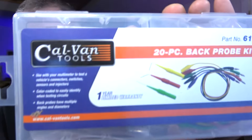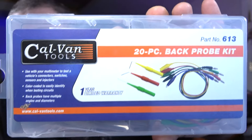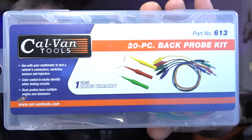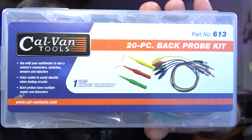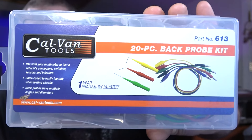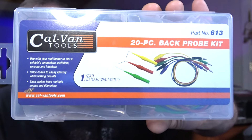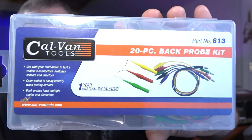Calvan Tools has a lot of cool specialty tools. They have a back probe kit that comes with an array of back probes and test leads. A customer specifically asked for something like this, and this is the one he settled on. For the $34 price tag, he's happy because it'll make his job so much easier. He's going to get this along with that giant 30-inch-long hammer.